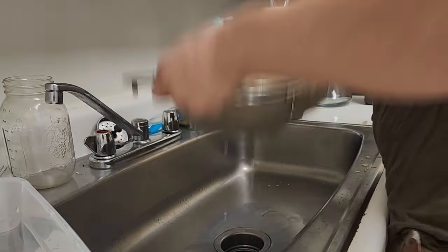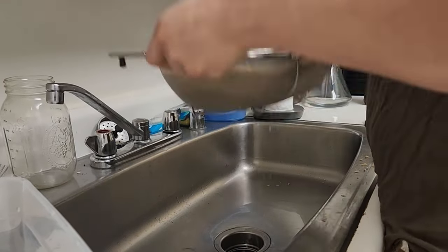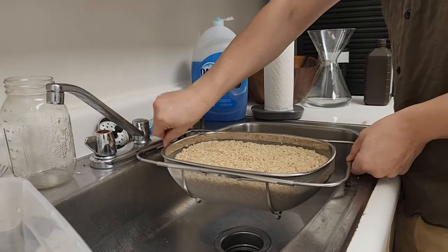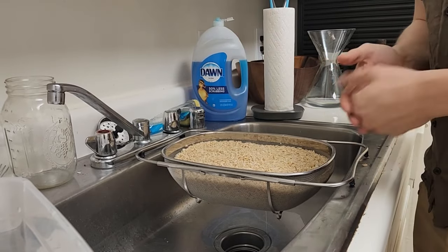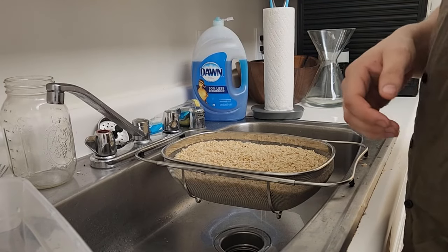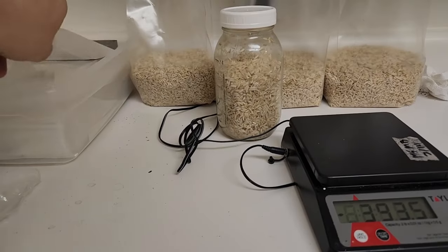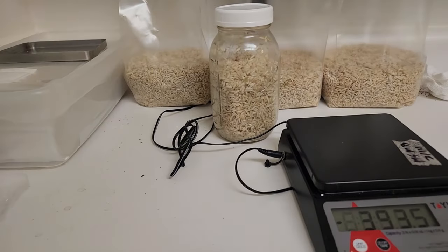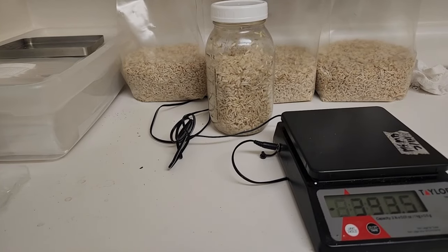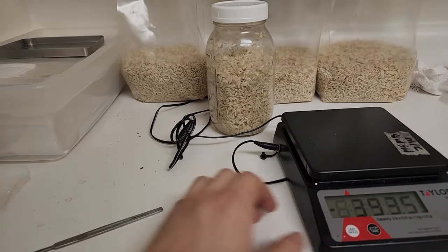Give it a nice shake to get as much water off as possible. Now just let it sit for about 15 minutes to drain whatever is going to drain. Then you can jar it up or bag it up. Once it's been draining for a while, it's time to bag it up. I like to weigh it out — I put two pounds in the bag and one pound in the jar.